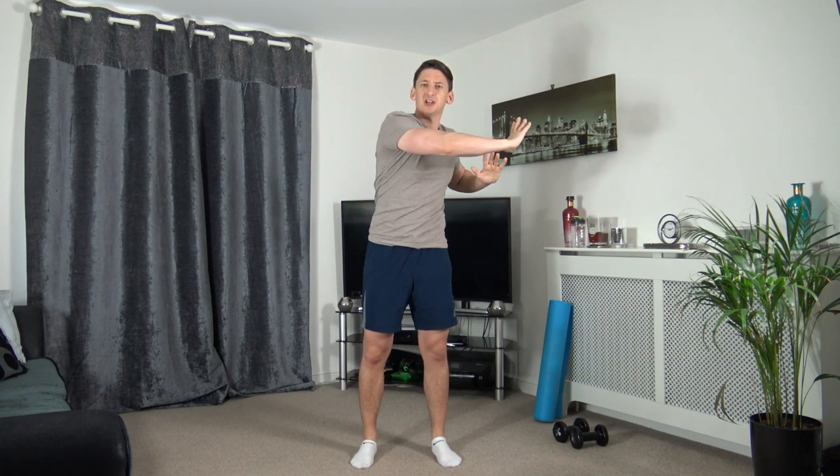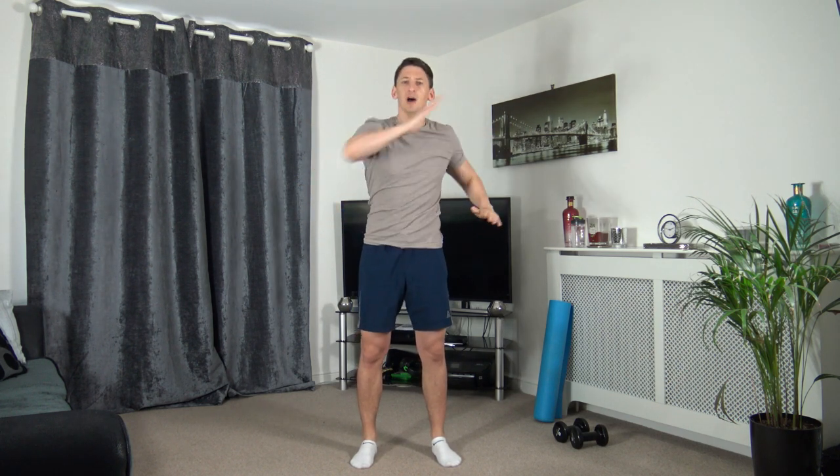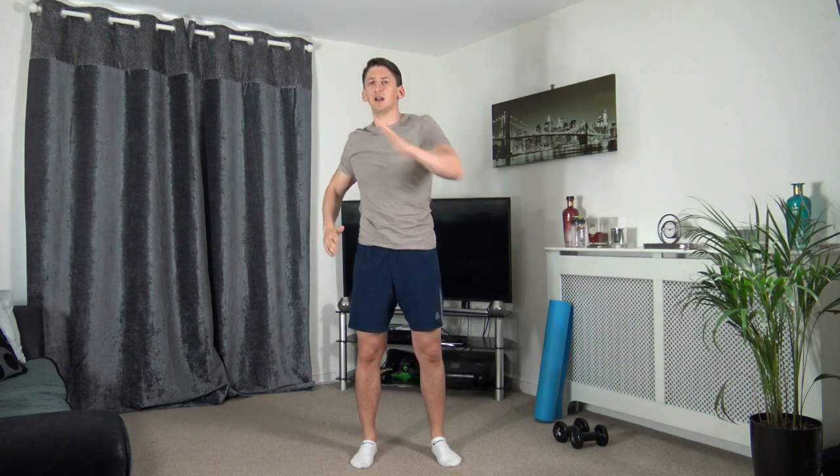Still going with that rotation, let's change the angle, let's reach up. Keeping that going - back to the middle in 3, 2, 1. We're going to warm up the legs now.